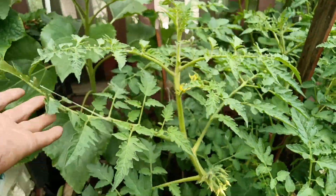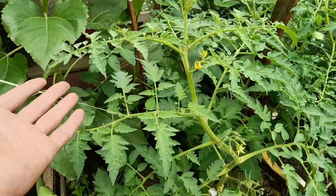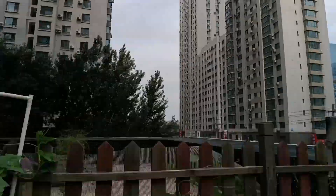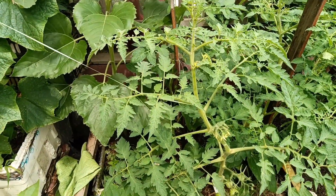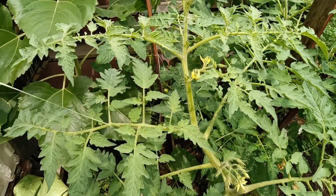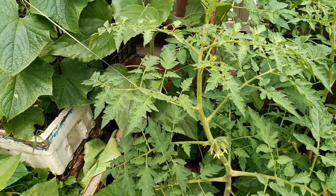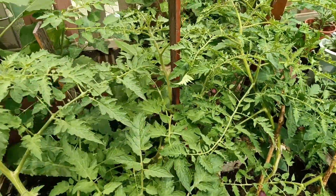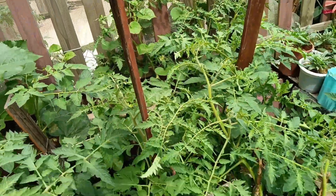Right now I'm training it at a 45-degree angle, which is not ideal - it should go straight up. But above is the sky and I have nothing there, so I'm taking it at an angle. That's not recommended, but I see my garden every day so any problems I'll take care of. All my other tomato plants are staked up and going straight up.